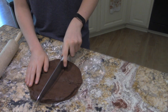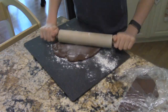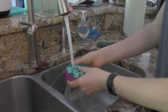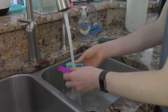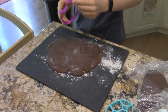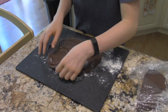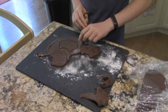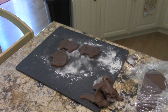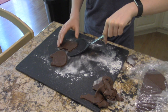Cut the disk in half so it's easier to roll out. Make sure to wash your cookie cat cutters before using them. Once they have been thoroughly washed, use your cookie cutters to cut out the cookies by firmly pushing down on the dough. Once you've used all the space available, remove the excess dough from around the cutouts and place the remainder off to the side. Then, with a spatula, carefully lift the cookie dough off of the cutting board and place it on a sheet of parchment paper.